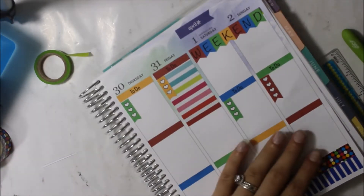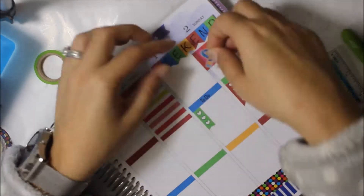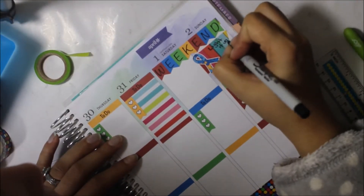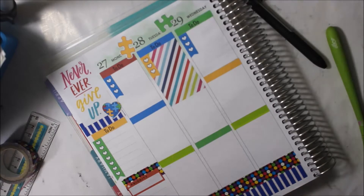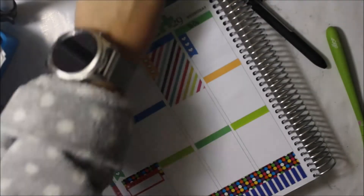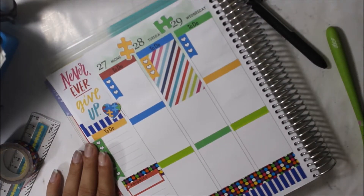I put down a flag from the Happy Planner with the autism ribbon and wrote 'Light It Up Blue' because Sunday was Light It Up Blue Day — I hope you wore your blue to show support. On the sidebar I put a to-do header with a checklist and a priority sticker from the Happy Planner.